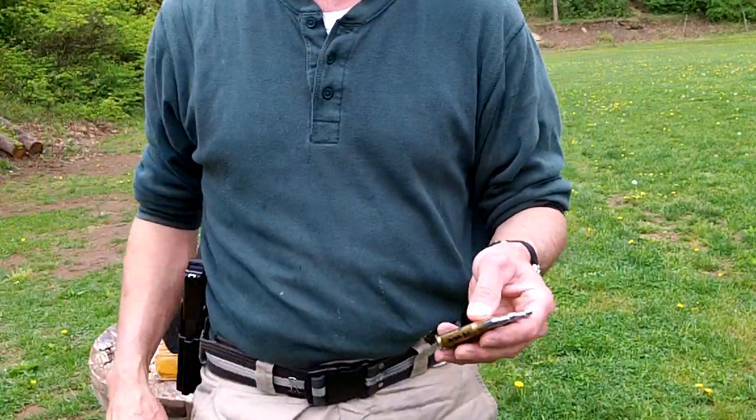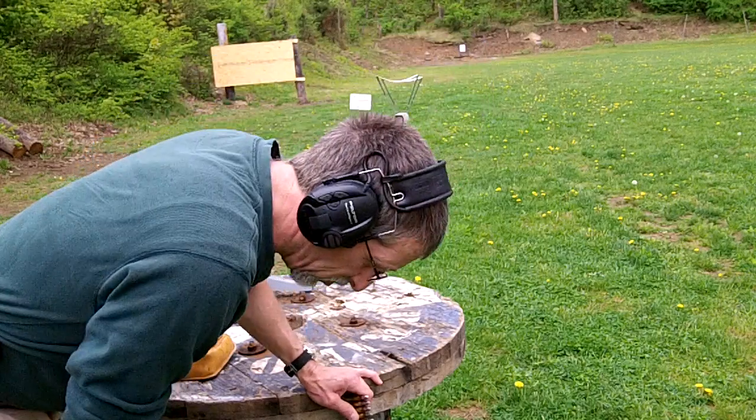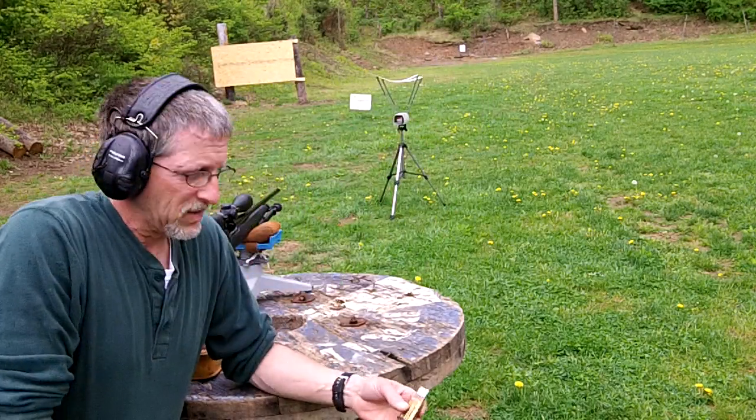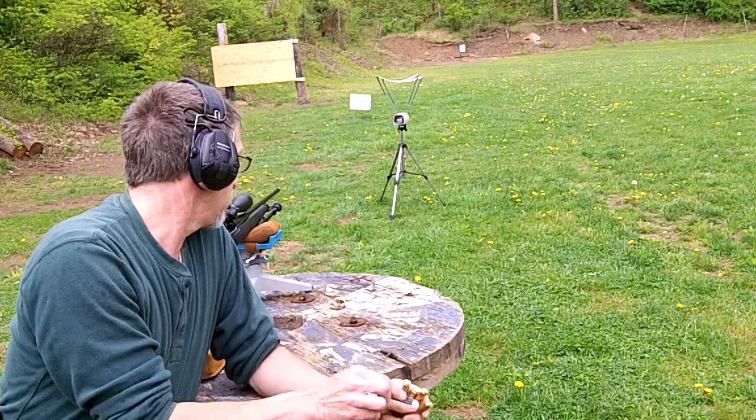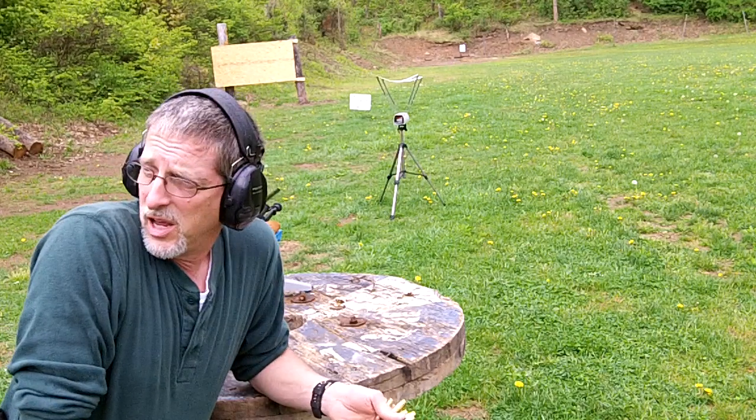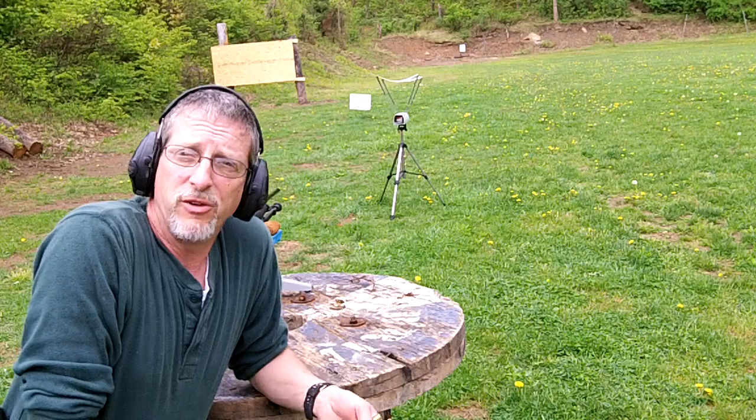This is a follow-up on my primer experiment. These are rifle rounds with the primers remade with the procedures I have in my video. I'm going to shoot five rounds across the chronograph for accuracy, and compare it to five other rounds loaded up identically with store-bought primers.